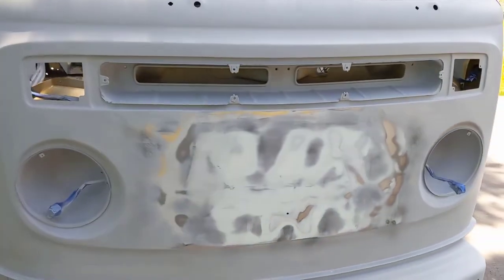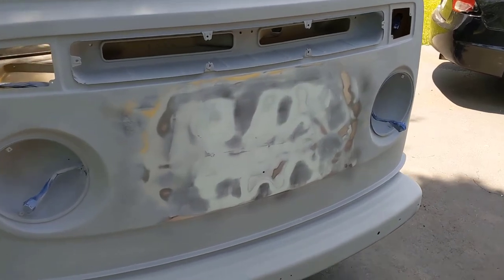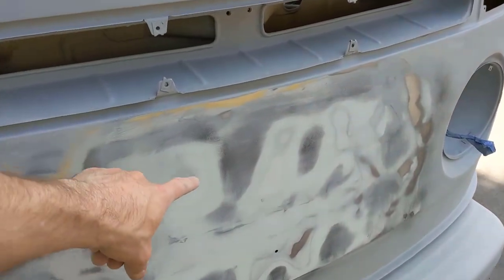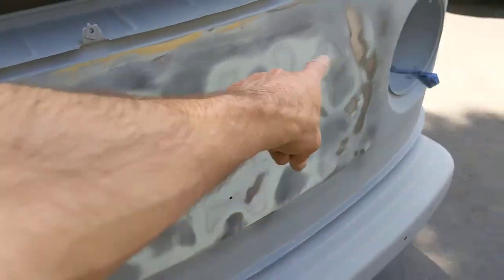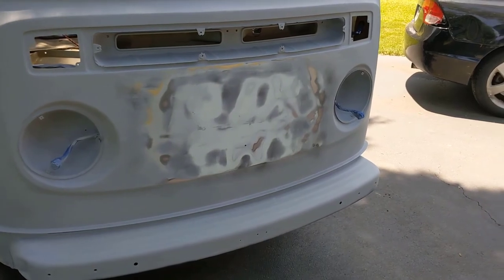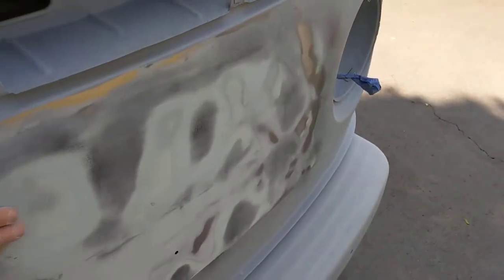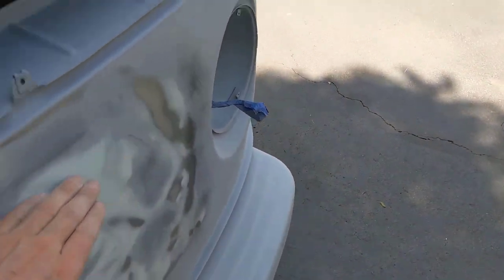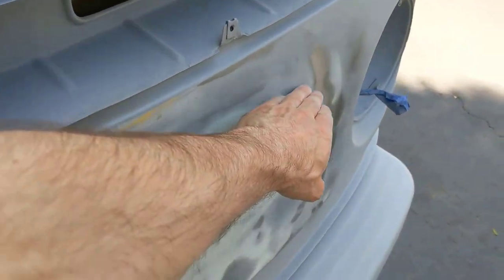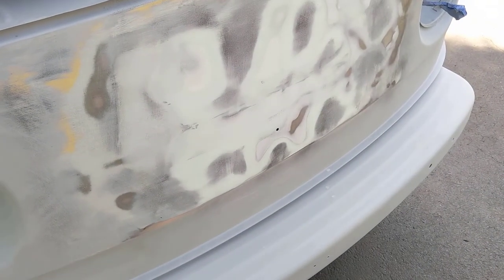So I sanded it back down, re-guide coated it, and I'm going to just focus some more glazing in the low spots — really focus on the low spots this time. Then see if I can sand it down again with the longboard. The longboard is kind of helpful because you can get more surface area, but when you glide over it, the center just kind of hovers over the low spots, which is a lot more helpful in figuring that stuff out.